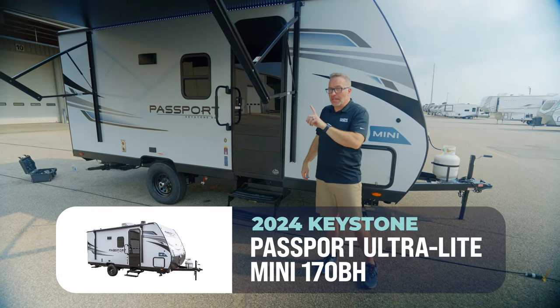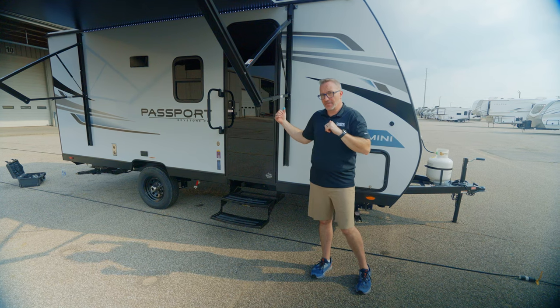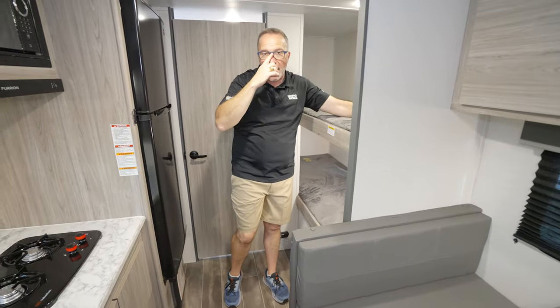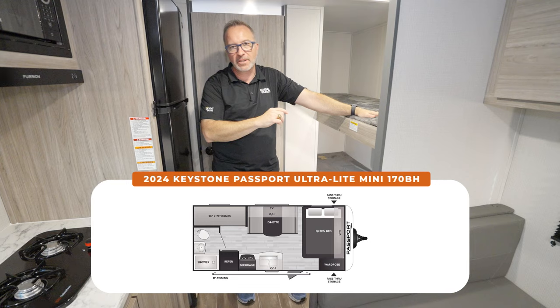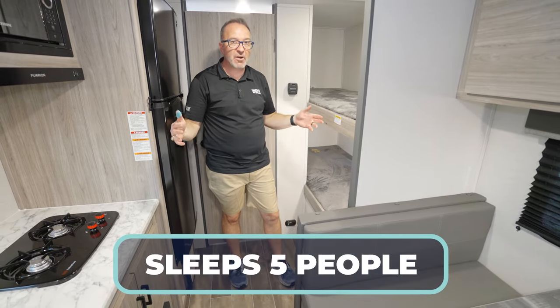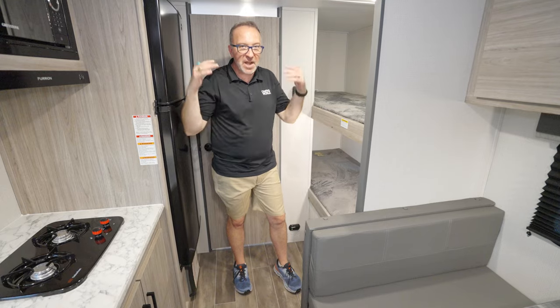You're telling me — or I'm telling you — you can sleep five people in this? You're doggone right. Let me show you. This is how you would sleep five in a mini: the Keystone Passport Ultralight Mini. It's a brand new line this year, and this is the 170BH — five people in a slideless RV that's 21 feet 4 inches, barely 3,500 pounds dry.